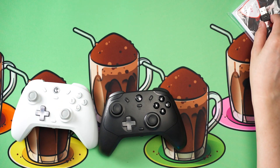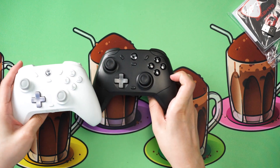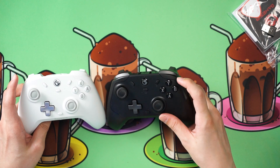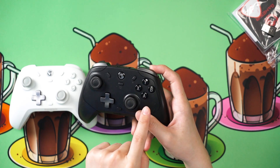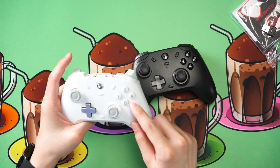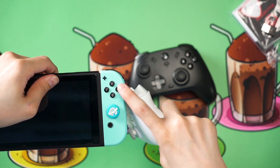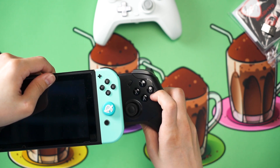GameSir did say this dongle is sold separately, and the price should be around 10 US dollars or 50 ringgit Malaysia. The biggest difference between these two controllers is the arrangement of the face buttons. The Cyclone Pro uses ABXY following the Xbox controller face button layout, but the T4 Cyclone non-pro uses the Nintendo Switch version of ABXY, which matches the Switch's layout and is swapped compared to the Pro.